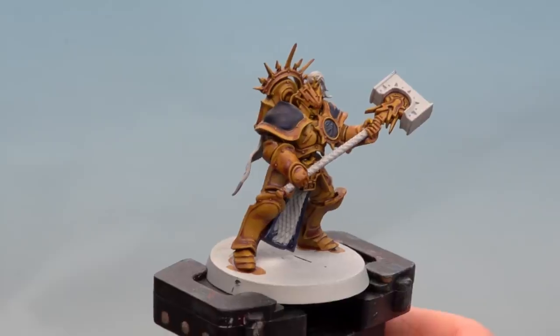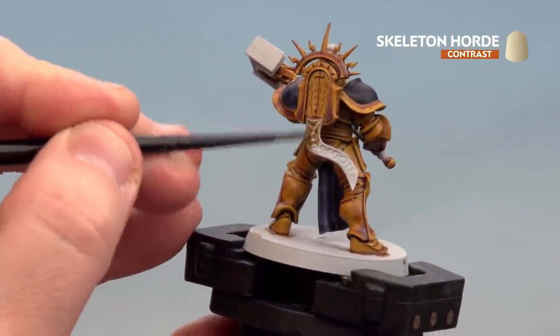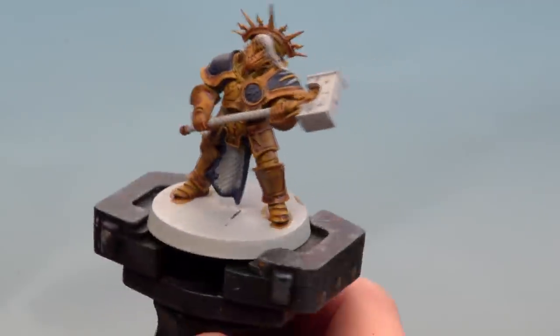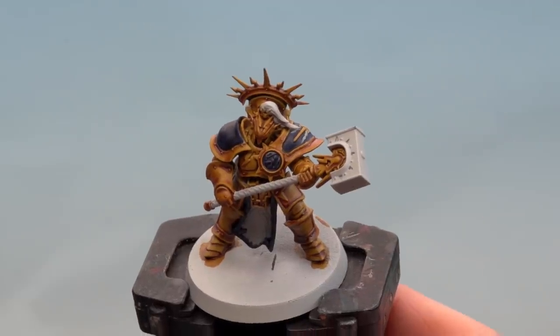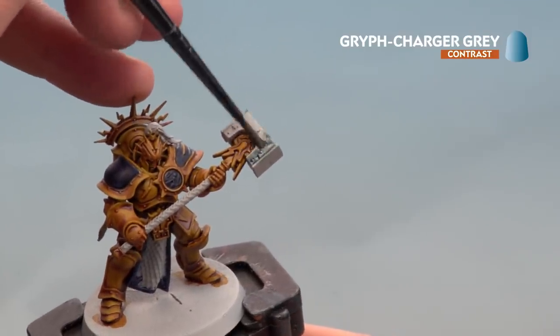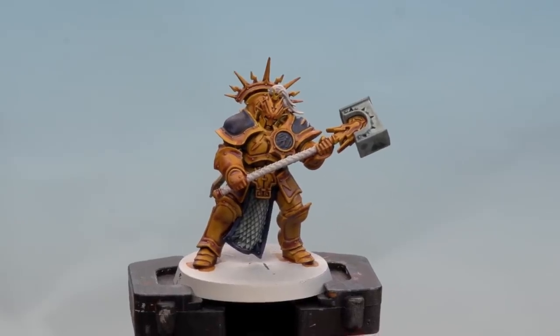With all the blue details picked out, we're now moving on to the parchment using Skeleton Horde. With the parchment done, we move on to any white details using Apothecary White. With the white details picked out, we'll now use Griffcharger Gray for any metallic silver details. There we are with the silver details now picked out.